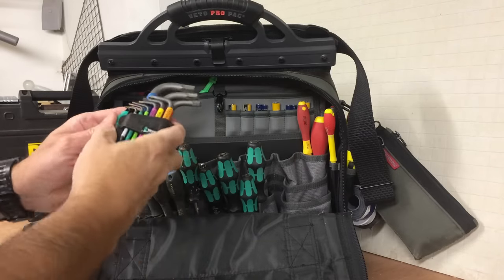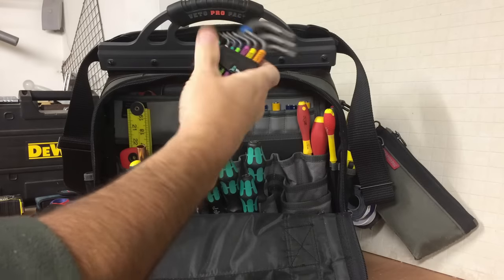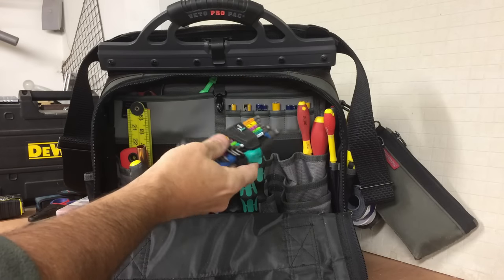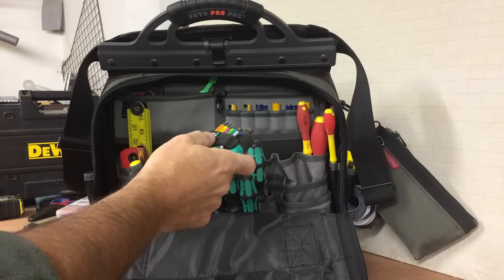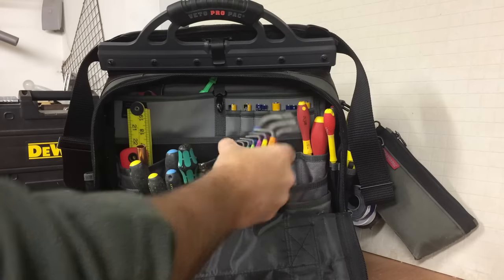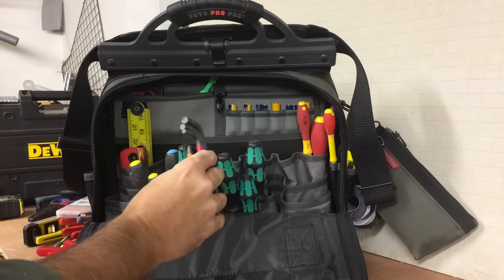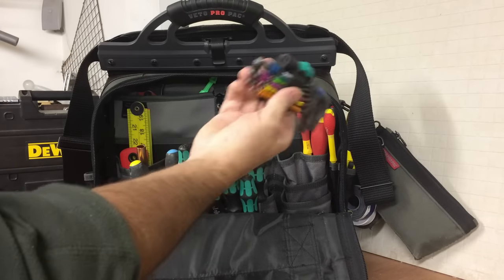I've got a set of Weera Allen keys — it's a small set. The reason I've got the smaller set is because this is the Teca XL, it's a large bag, and when you start filling it out it tends to get really heavy. I've tried to cut down on the size of things to cut down on the weight a little bit. But these are great.